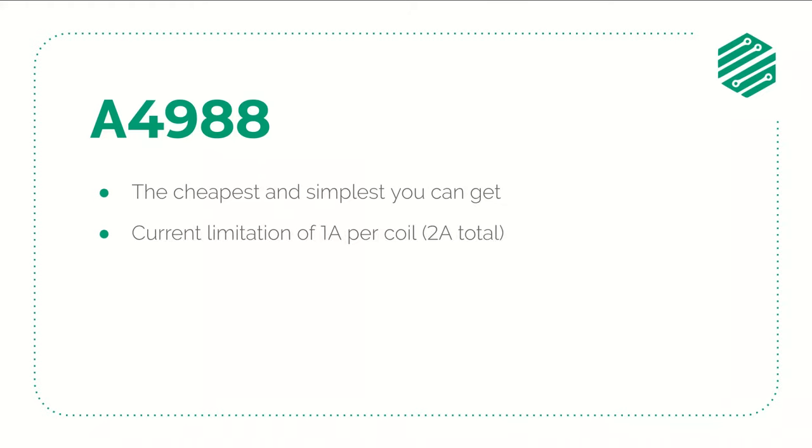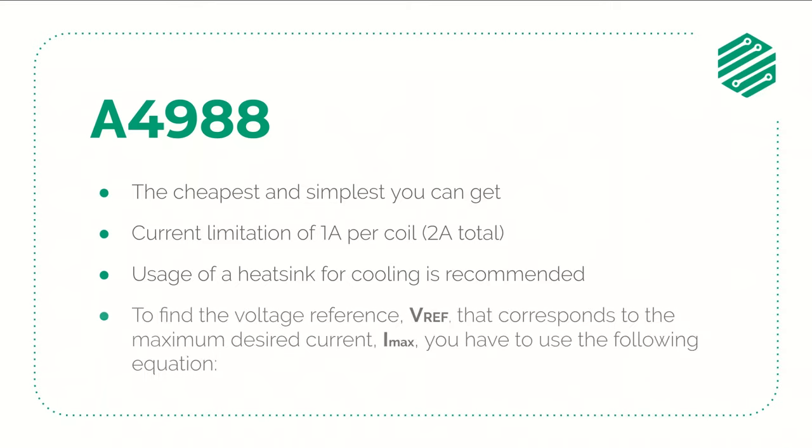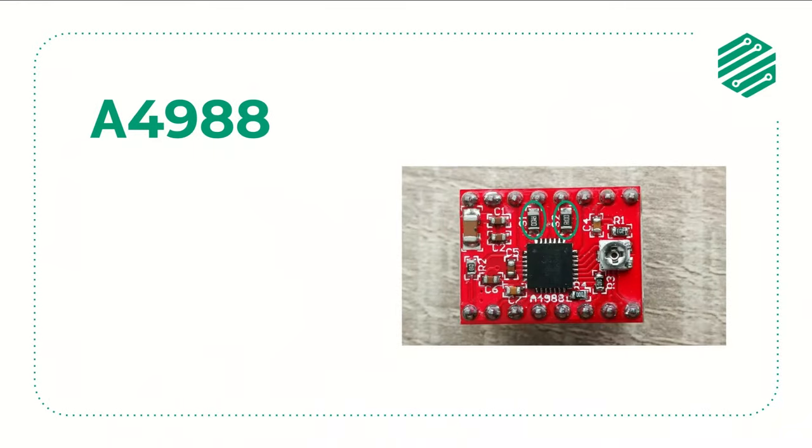Let's take a brief look at the A4988. These drivers are the cheapest and simplest ones you can get. They have a current limitation of 1A per motor coil, which means a total of 2A. When you run them near the maximum current they tend to get hot, so you should use a heat sink for passive cooling — a fan blowing air for active cooling is also a good idea. To find the correct VREF value, you multiply the maximum desired current by 8 and then multiply the result by the value of R-sense, which is the current sense resistor of the driver.